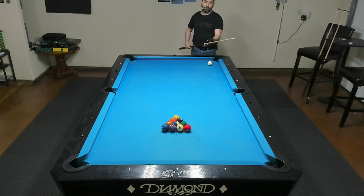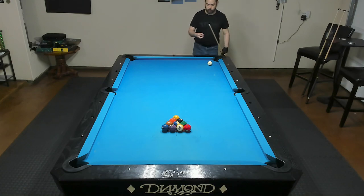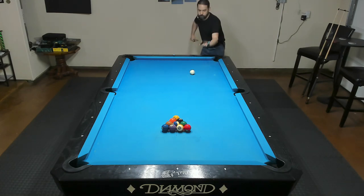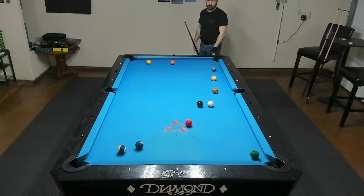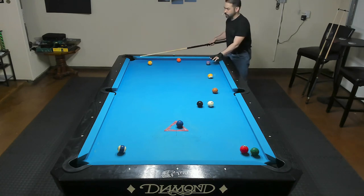I'm not going to be trying anything special with these breaks. I just want to see how the tip feels and performs, so I'll do a few breaks. And since this is a jump break tip, I'll even try a jump shot. Nice little pop on that one. Didn't really make a ball, but that's not my concern. This actually felt really good considering I got the cue ball to pop like that.